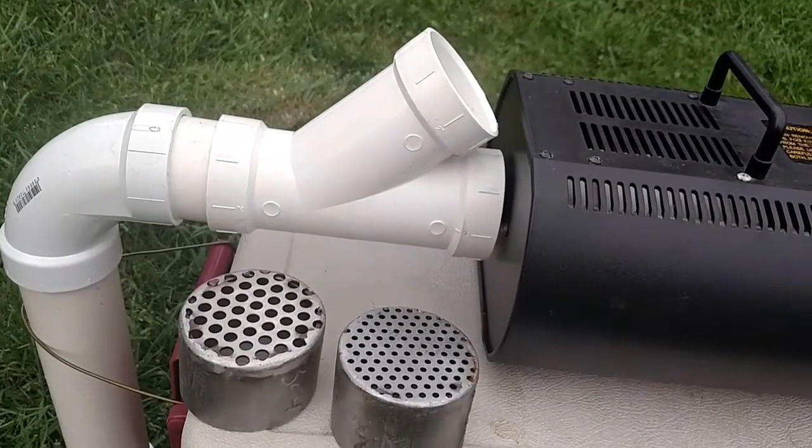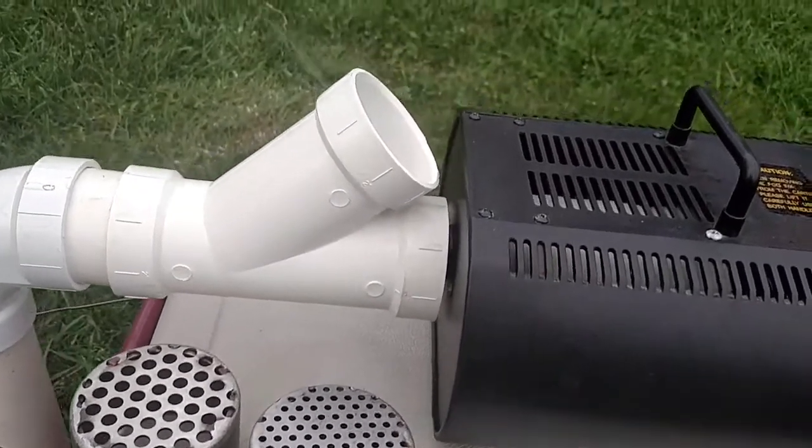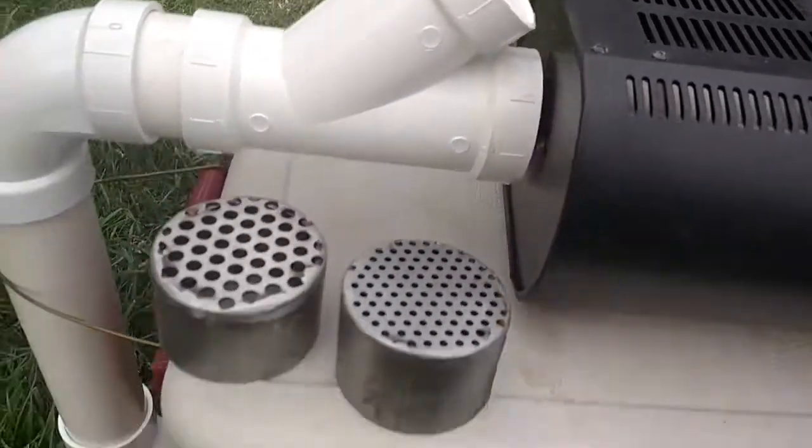A lot of you guys suggested a Y connector — joint connector, whatever. It seems to work. I backed it up a little bit, and then it worked as well when I shoved the whole thing in there.